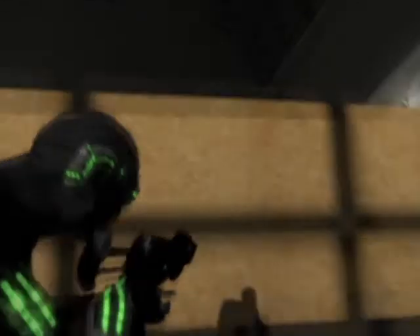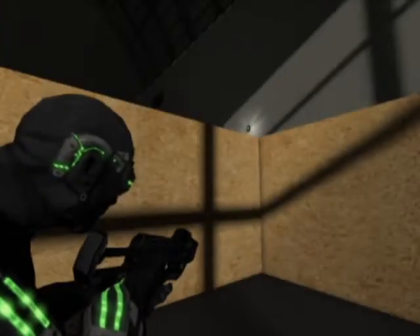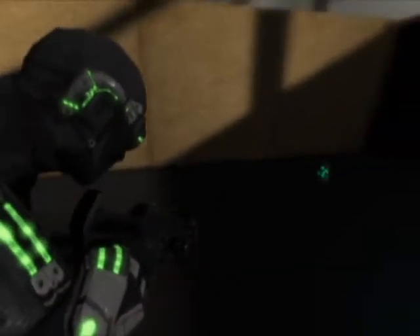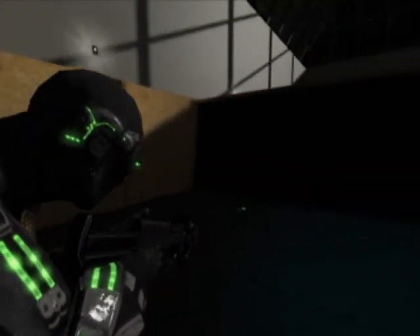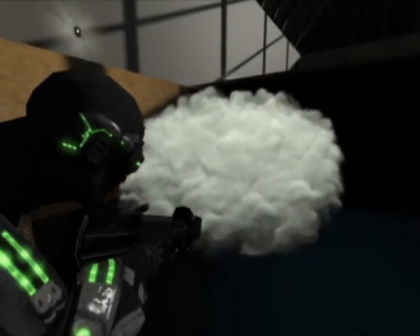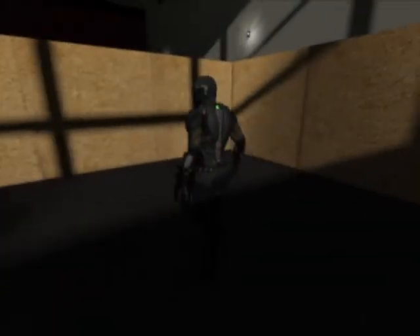Here we have the spy — I'm going to shoot the smoke grenade, and there we have it. The smoke grenade is, as you can see, completely volumetric; you can see past it. It was made by Mr. Mike, and in the past few weeks we've added a lot of effects.